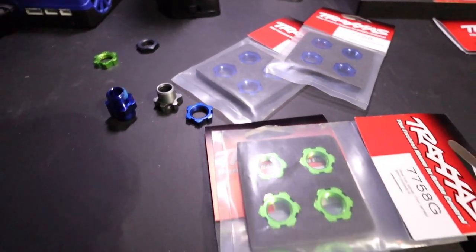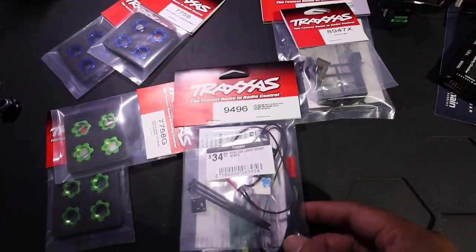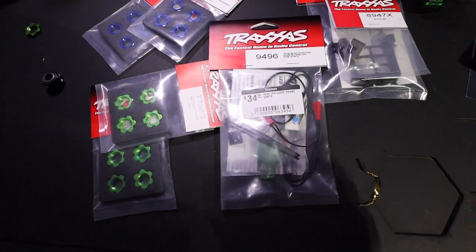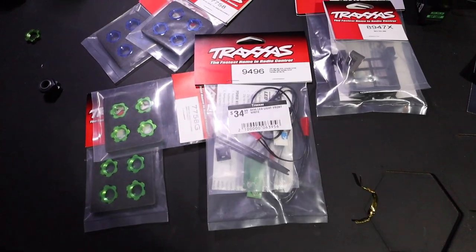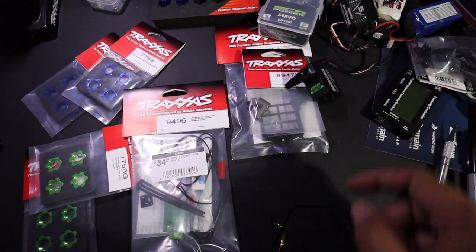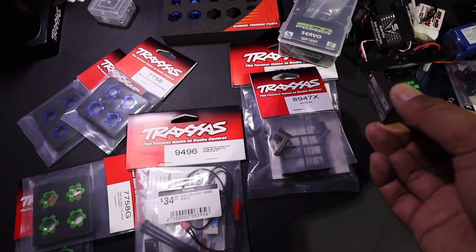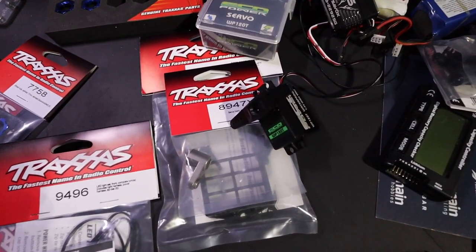I got several sets of the new serrated wheel nuts for all my cars. I totally skipped over this — I'm going to put the new Drag Slash LED kit on the drag car tonight. It's just for the front, not the rear. I also picked up the EcoPower servo, the 120T, which Amen sent me. Right now the Haas has the Protec 100T — this 120T is a step up, and the Haas gets plenty of hardcore bashing, so it'll really put that servo to the test.